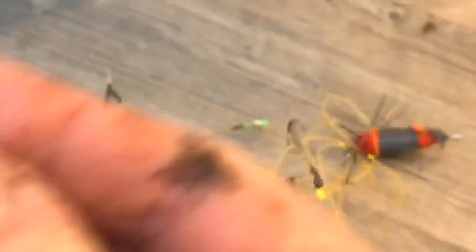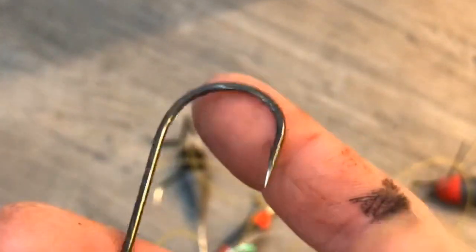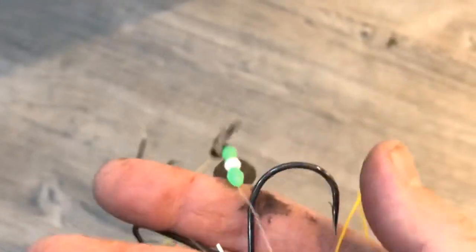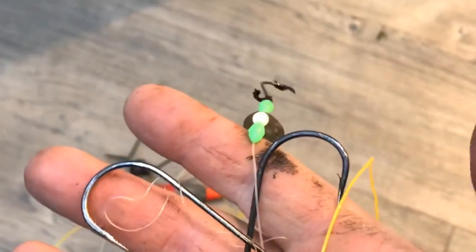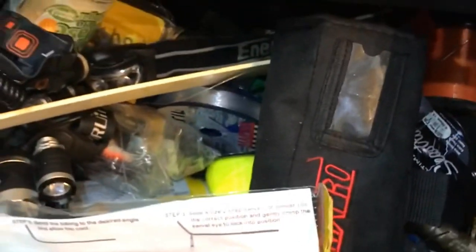It still looks a mess even after I've tidied it up. Look - it's an 8/0 hook! When was the last time I used an 8/0 hook? What was I fishing for? God knows.